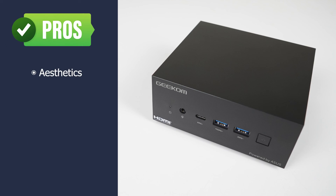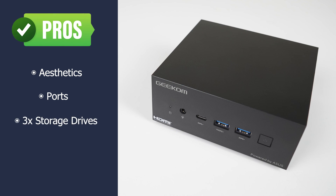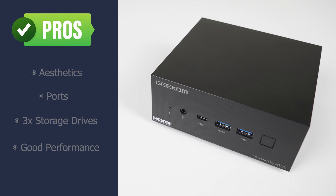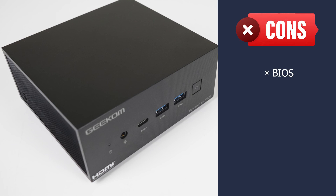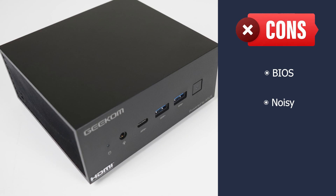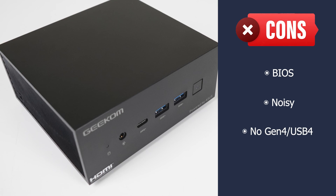Let's go over the pros and cons. The Geekom AS5 is a nice looking mini PC with ports galore and up to four displays. Dual Gen 3 NVMe drives and a 2.5 inch SATA SSD mean three storage drives in a small package, and it performed well in tests. However, the BIOS is very limited with no memory overclocking support, the mini PC is noisier than the competition including the i7 NUC, and there's no USB 4 or Gen 4 NVMe support, which are now found in the latest minis. If you're interested in the Geekom AS5, I've linked it in the video description with an exclusive $20 off coupon.